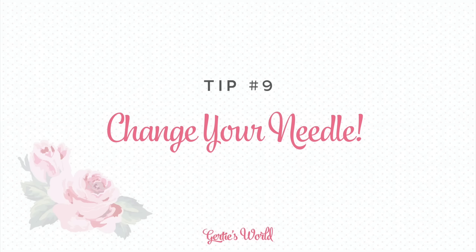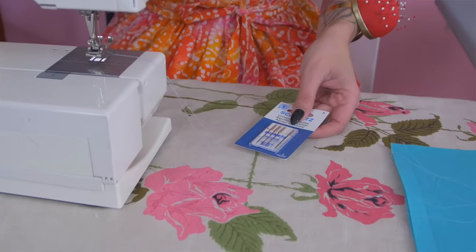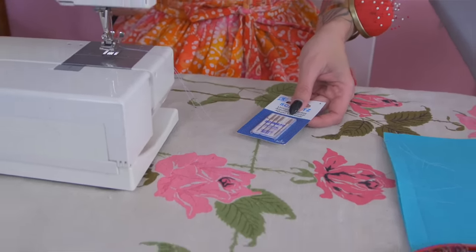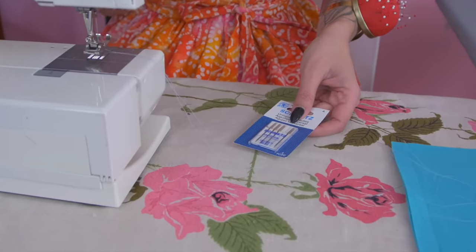My next two tips have to do with needles. The first one is how often you should be changing your machine needle — and the answer is way more than you are, because you need to change that needle every time you're sewing a different type of fabric. So if you sewed a stable knit last month and this month you're sewing a lace fabric, those are two totally different types of fabric that need different types of needles. I recommend having on hand a good selection of universal needles, Microtex, jersey, and top-stitching. Just next time you go to Joann's or your local sewing store, stock up — you always want to have a good array of needles on hand in different sizes as well.